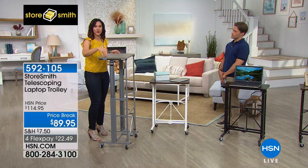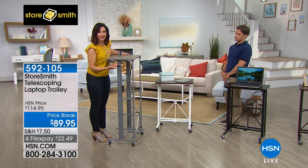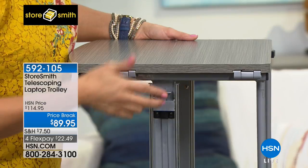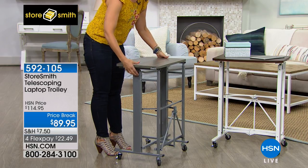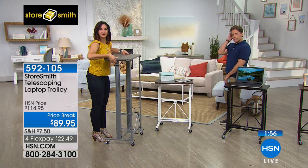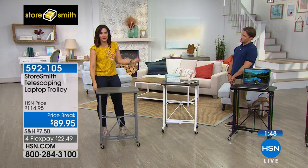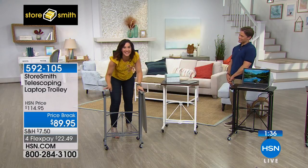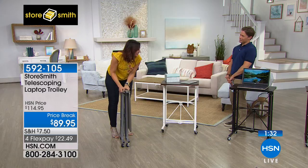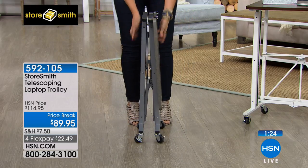Gray is the number one color right now for home decor — what an easy way to bring it in. To show the height adjustment: this is the tallest, just under 50 inches — about 49 and a quarter. When you want to move it down, there are little latches on both sides — you just pull up, feel it click, and move it to your desired height; it goes all the way down. The only issue you'll have is an argument about whether it's 'telescoping' or 'telescoping' — that's our little joke.